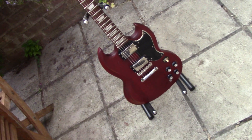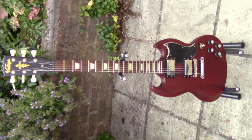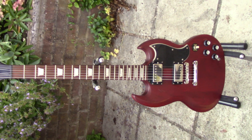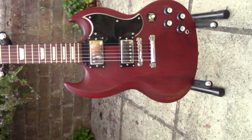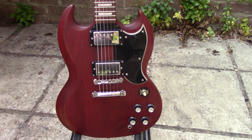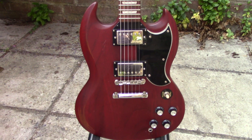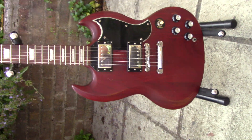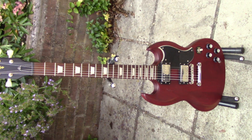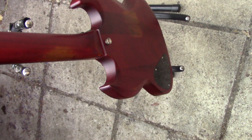Quick video — another guitar here from the Vintage Guitar Company, this is from the Icon range, the VS6. As with the McAbrahams, it's a discontinued guitar, discontinued back in 2013, only made in small amounts. Extremely good quality — I've just upgraded it.